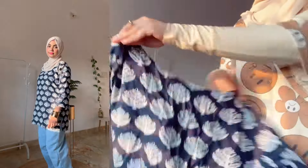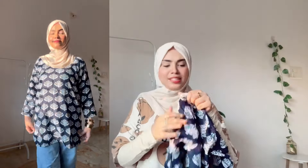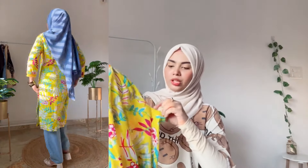It is modest enough and the neck is not deep. You can style it with jeans, plazo pants, or trousers. It is very good. Do check this out - all the links are in the description.